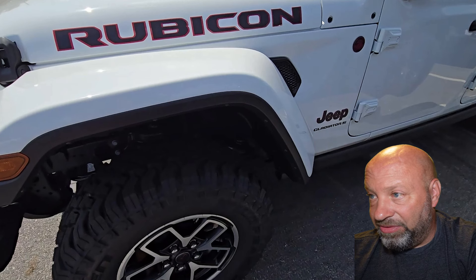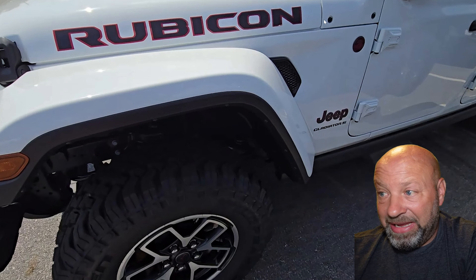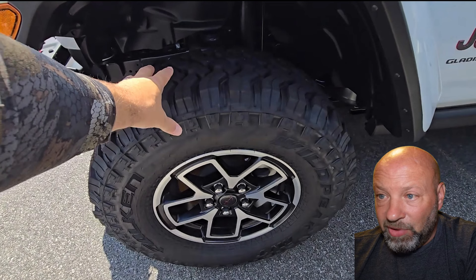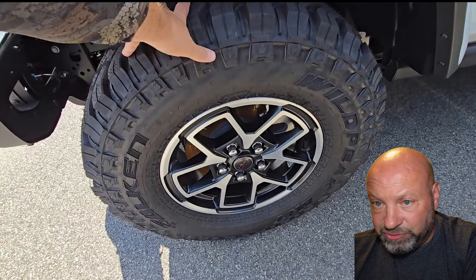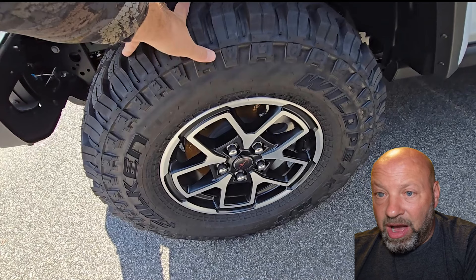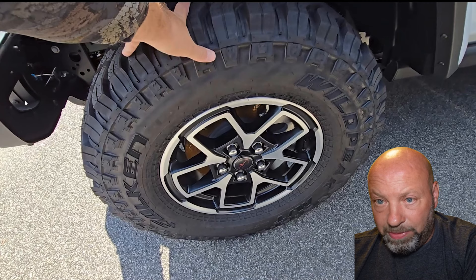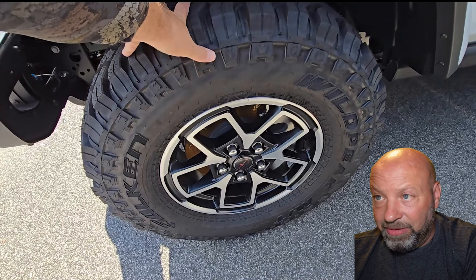Here's that hood gap again — see that little change right there? It catches my eye, especially on this white one. It's not going to change my mind on anything, but we're nitpicking. Also, with the steel bumper, there's a big open hole on the left side with wires popping out that should have been covered. On my Gladiator, that area is solid plastic covered in mud — having it open here means mud shoots inside the bumper, which I don't like.